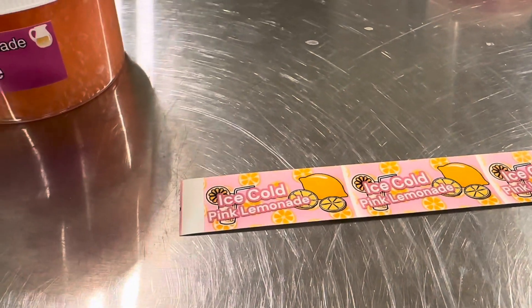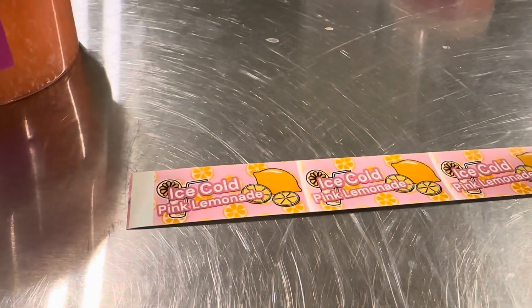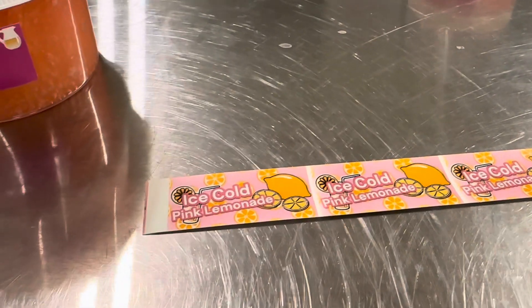Because we finished the label, and then at the end we realized we forgot the icy part of it. And then once we did put it on, it just didn't match anymore. The best option was to put it on the lemon, but that just looked really weird.